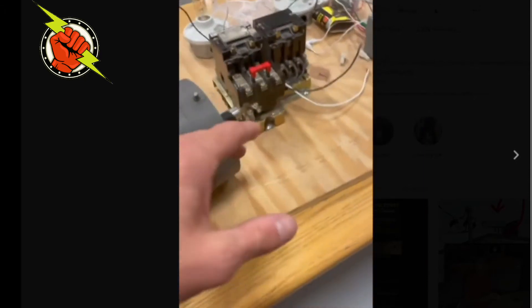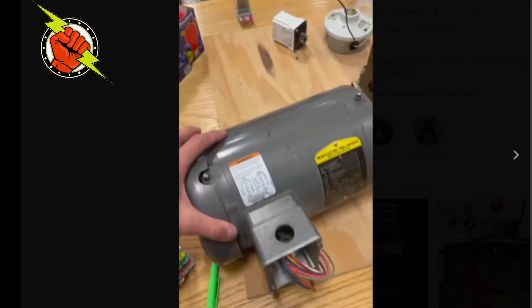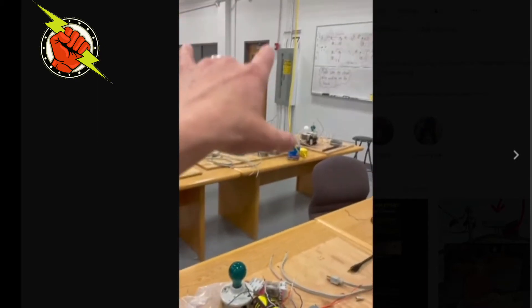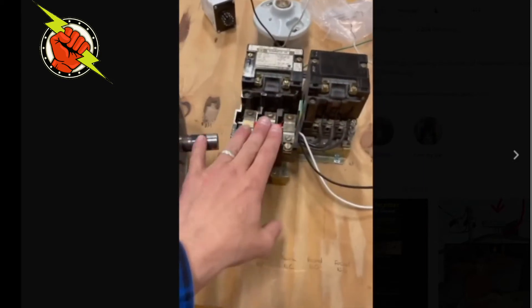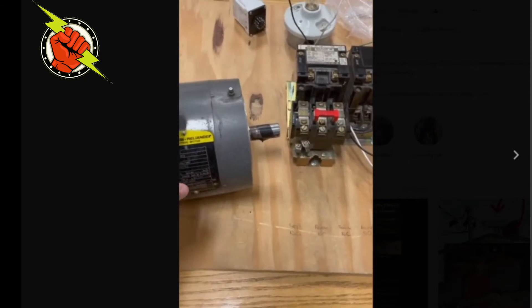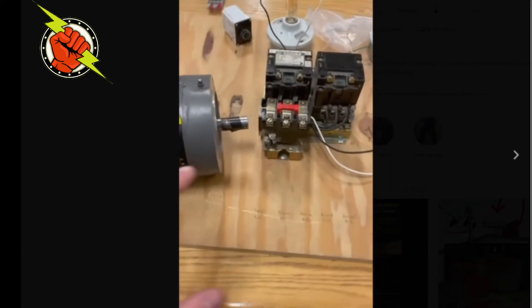Right now we're going to size these overloads. My overloads are there to protect this motor from overheating and ruining the windings inside. Normally that protection would be found back at the breaker panel, but here we're going to protect this motor a lot closer — down at this motor controller station — and we're going to protect it at a lot less than the conductors and the short circuit and ground fault protection.